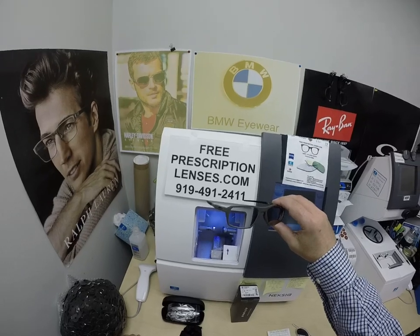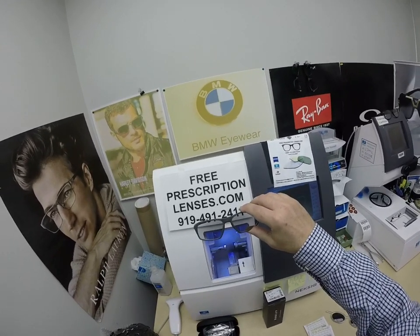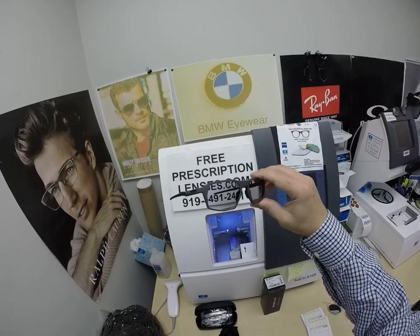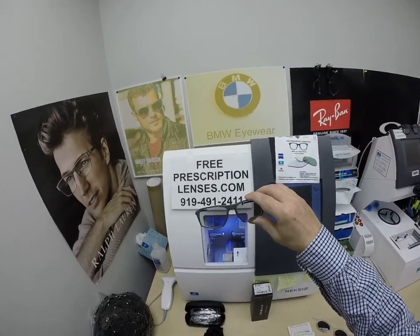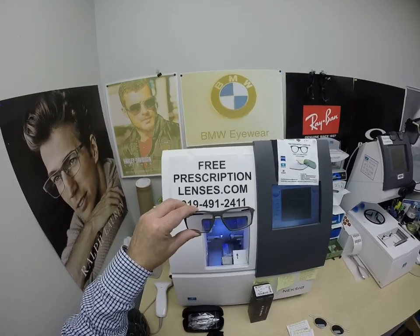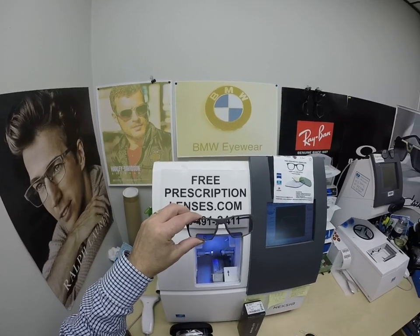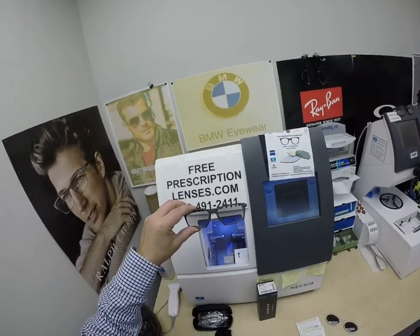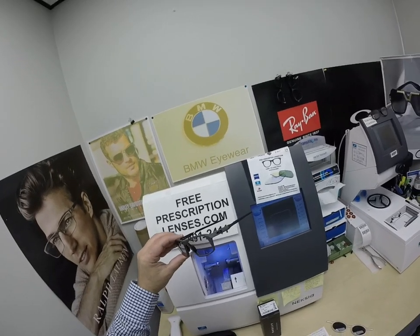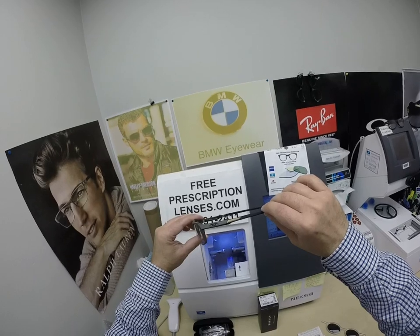If you haven't subscribed to my channel, do that. Click the bell icon so you'll get notified every time there's a new frame and lens combination as they become available. You can also leave a comment about what you like about the Transitions Extra Active Polarized or Oakley frames, or leave a comment on what you'd like to see next or what you didn't like — that's fine too. Anyone else can leave a comment as well.